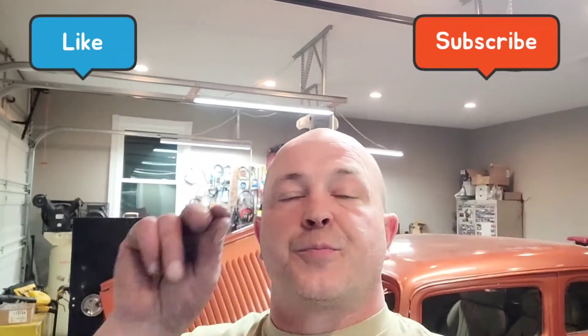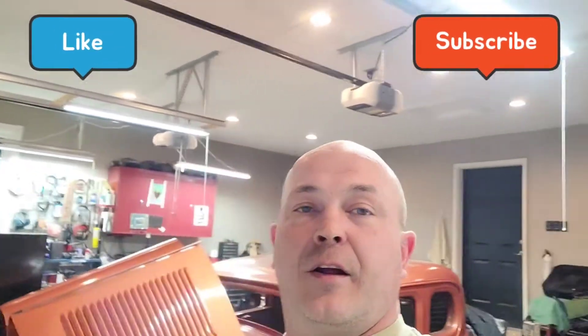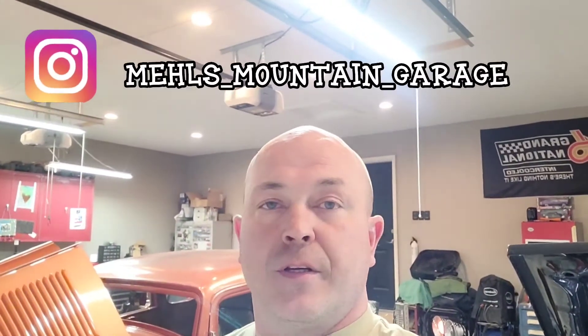Thanks for watching — like, subscribe, leave some comments; I'd love to get my subscription count up. Check out my Instagram — the link is in the description and should be on my home page. I push videos all the time, whether it's Mel's Mountain Garage with the deuce coupe and wagon, or the Dodge muscle truck, or my brother's place with his '55 Chevy, my dad's place with a '56 Bel Air and '57 Ford. Thanks for checking out Mel's Mountain Garage — I appreciate it.